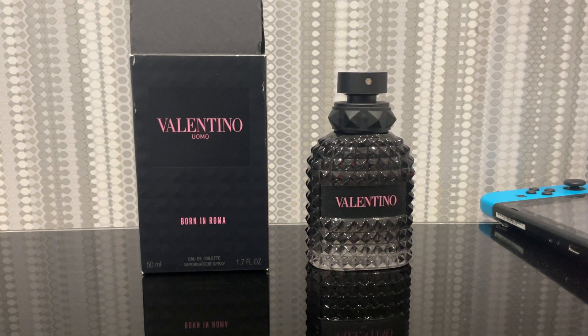Today I'll be discussing Valentino Born in Roma. Now the Valentino website describes this as a kind of woody, spicy type of fragrance, but in the fragrance community it's kind of referred to as a bubblegum Invictus type of scent. Which isn't a bad thing, but this can be quite a redundant fragrance.